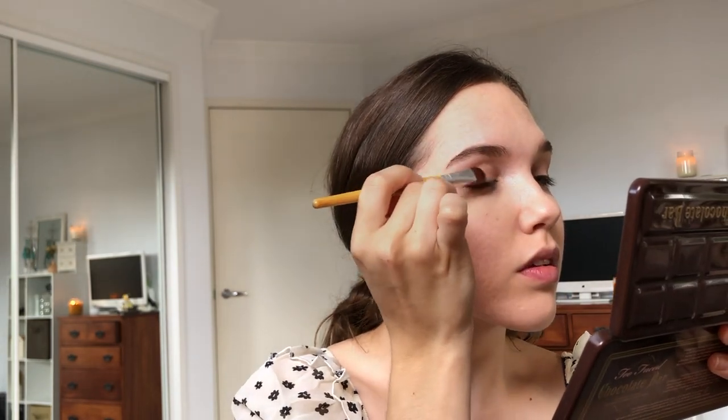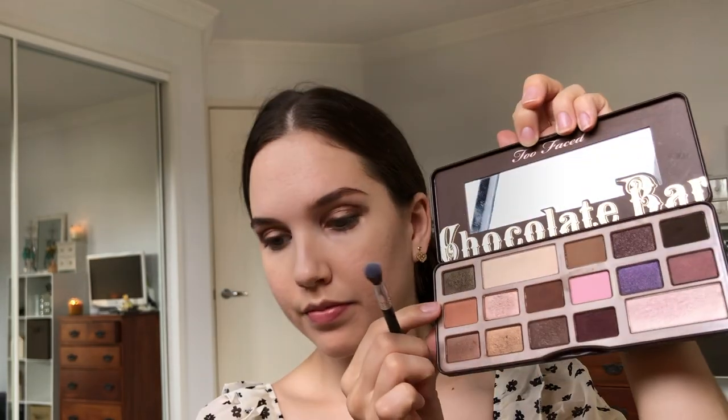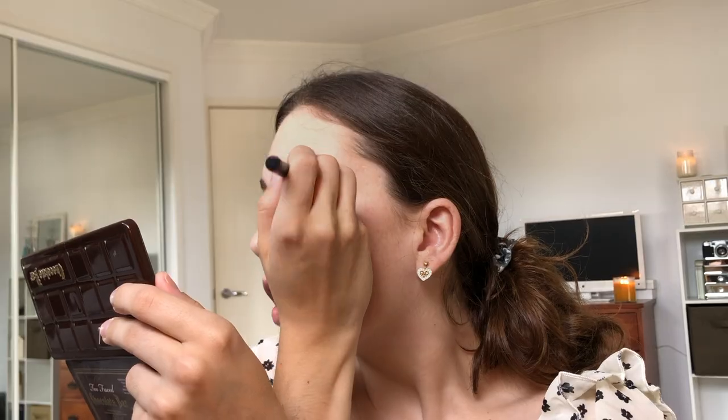I know everyone has moved on from this Too Faced palette but I am still using it and I love it. I'm just putting this champagne color all over my lid and then I use a darker color to sort of smoke out the lash line. Then I place this brown color into my crease — it looks crazy but then I blend it out. I tried to keep the eyeshadow pretty simple because I wanted to go in with a winged liner. If you're using an eyeliner pen like this one, if you just do a few strokes on your hand it warms up the eyeliner and goes on a lot smoother.